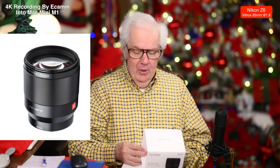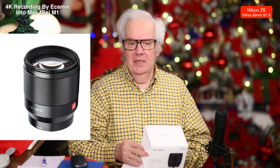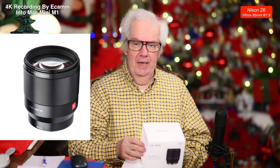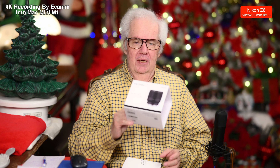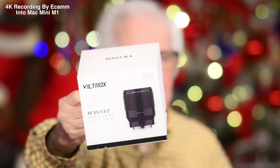Of course, Nikon makes one for their own camera, 85mm 1.8. There's a Yongnuo, something similar to that, that makes one, and then Viltrox makes one. So how we came to the conclusion of Viltrox is because the Viltrox that you're looking at right now actually has nine blades.